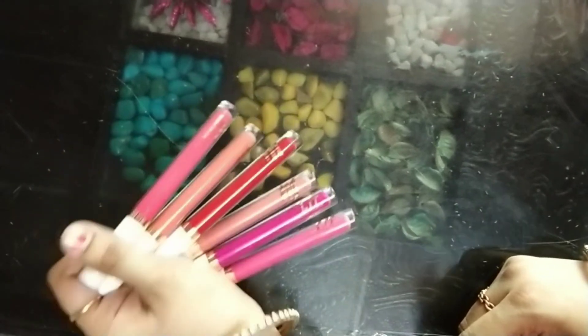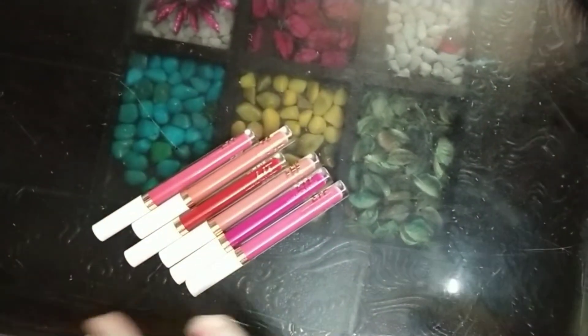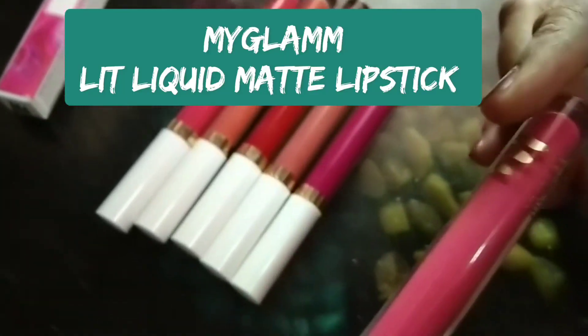Hello friends, welcome to my YouTube channel. I am going to take a look at LIT Liquid Matte Lip Stick.